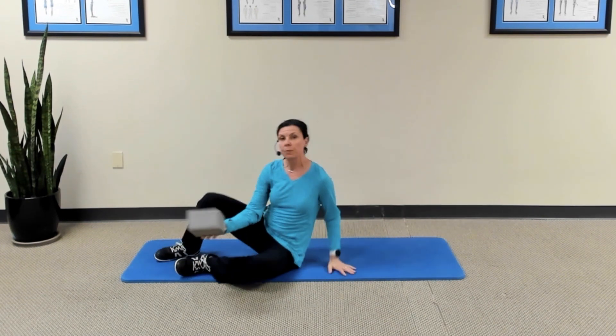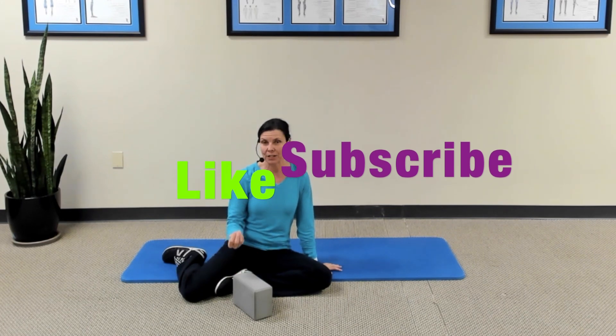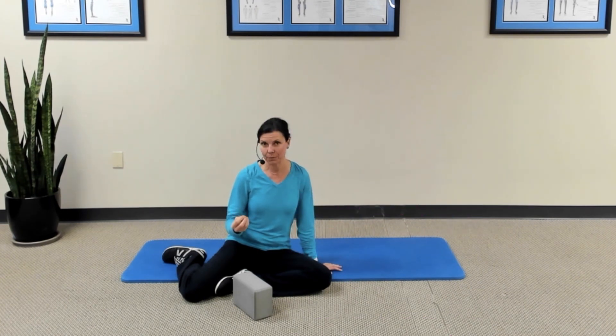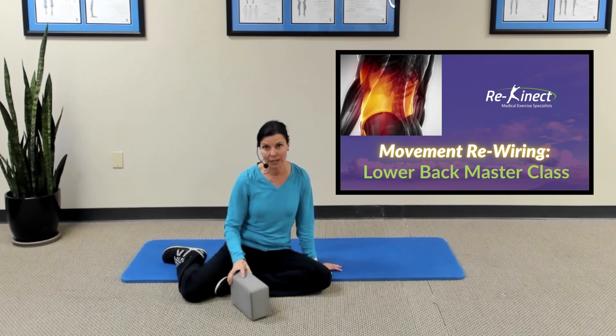Before I go to my second exercise, I just want to remind you that if you like this content and find it helpful, please click like, subscribe, and share it with your friends and family. And if you haven't done it yet, take a peek at the description below — we've got a lower back masterclass with many more of these types of exercises available to you as well.